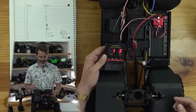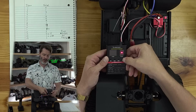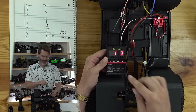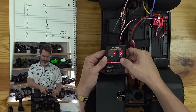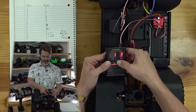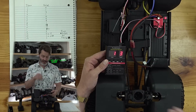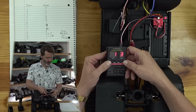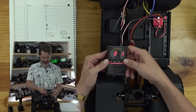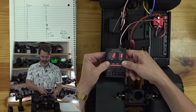Item one, value number three, as shown on the cheat sheet. Whenever you change a value, you have to hit the okay button for it to actually be stored. I'll hit reset to put everything back to factory values first. Item number one, value number three — on to the next. Item number two is battery type: LiPo, value number one. We're running LiPo packs, so we want that.